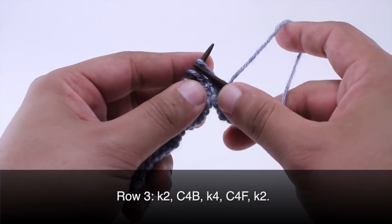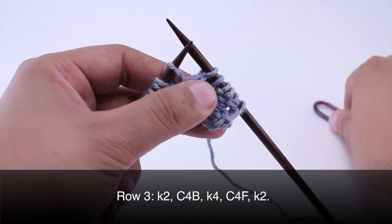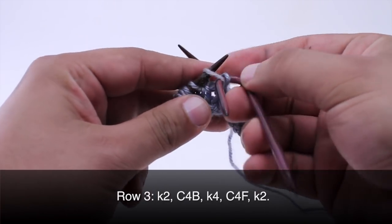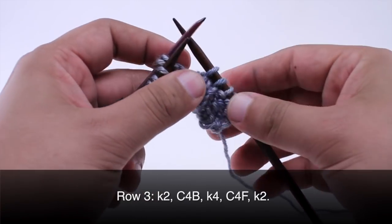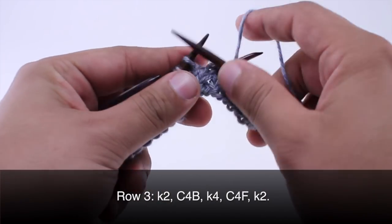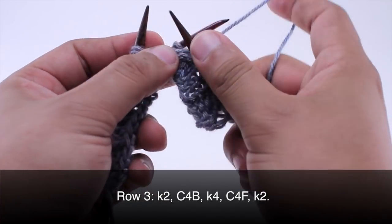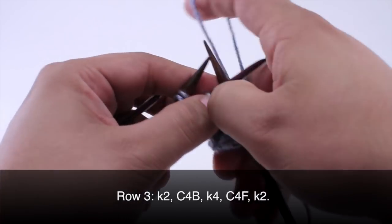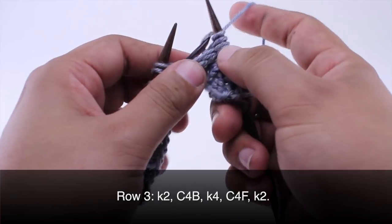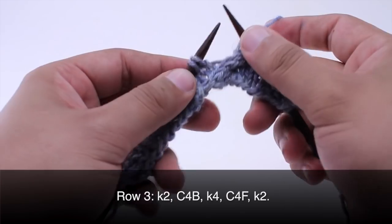Row three. We are going to begin by knitting two. Then we are going to take our cable needle and do a cable four back — slip the first two stitches and hold that behind our work. Then we will knit two from the main needle and knit two from our cable needle. Then we are going to set this off to the side and knit four.